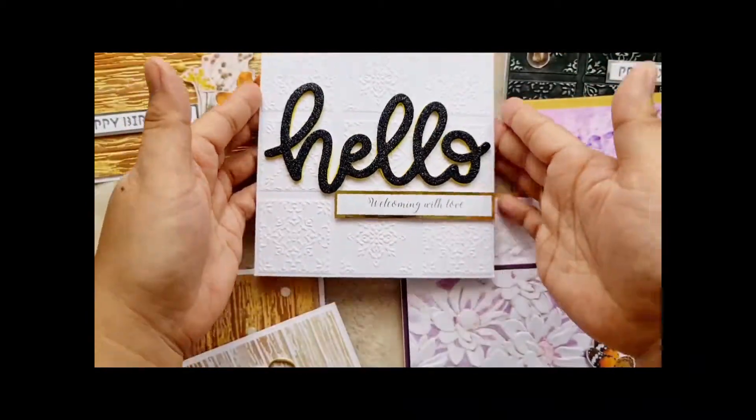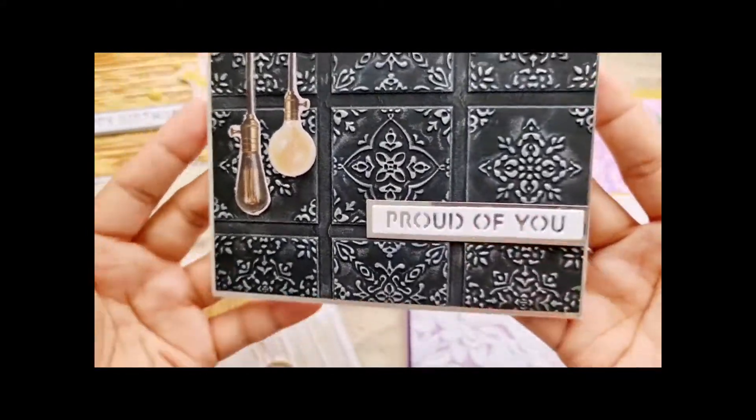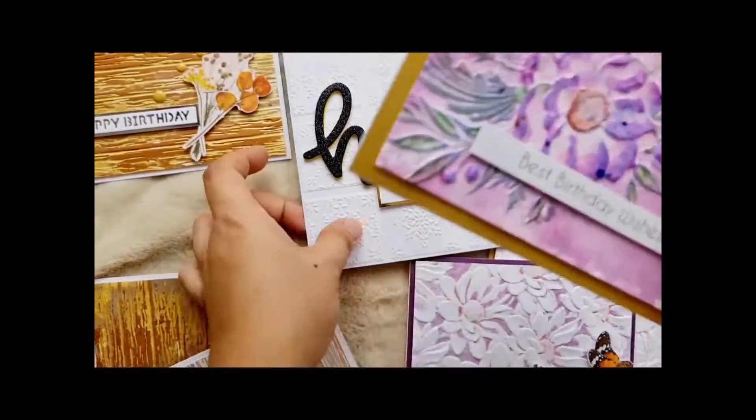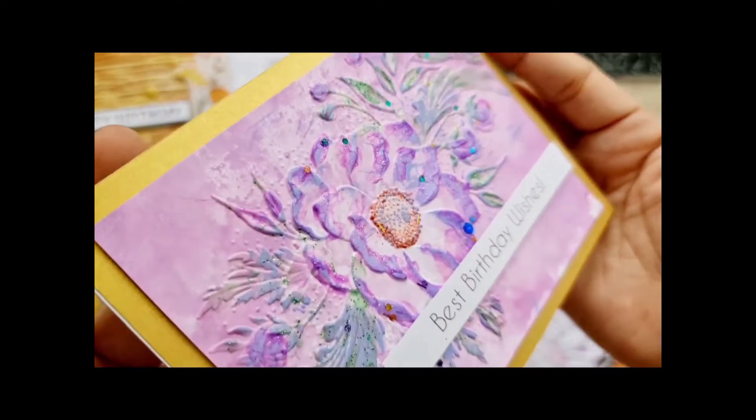Next is the Dreamy Tiles 3D embossing folder. I use white cardstock and black cardstock. Then I added silver wax onto the embossed design.